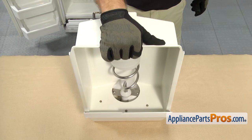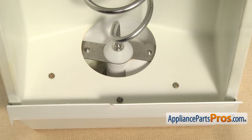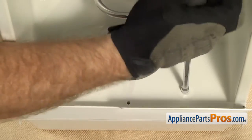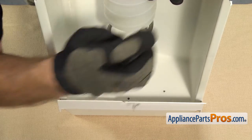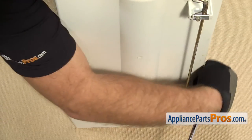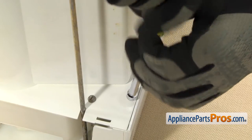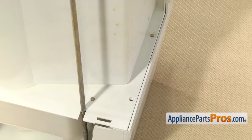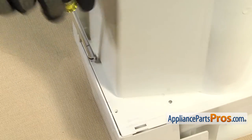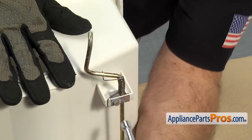Now that we have the assembly out of the freezer, we can set it down on a towel so we can work on it without damaging anything. Then we're going to use our quarter-inch nut driver to take out all the screws that hold the ice container on. Once you have those three out, we can spin the assembly around so we can take out the ones that go all the way around the edge.